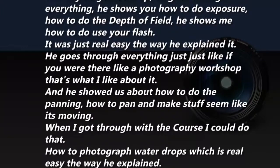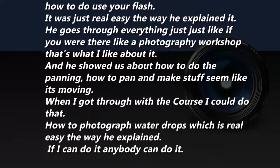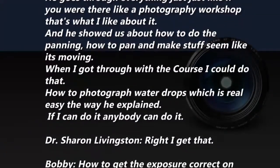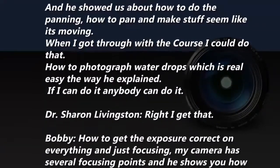He showed us how to do panning — how to pan and make stuff seem like it's moving. When I got to that part of the course, I could do that. How to photograph water drops, which is real easy the way he explains it. If I can do it, anybody can do it.